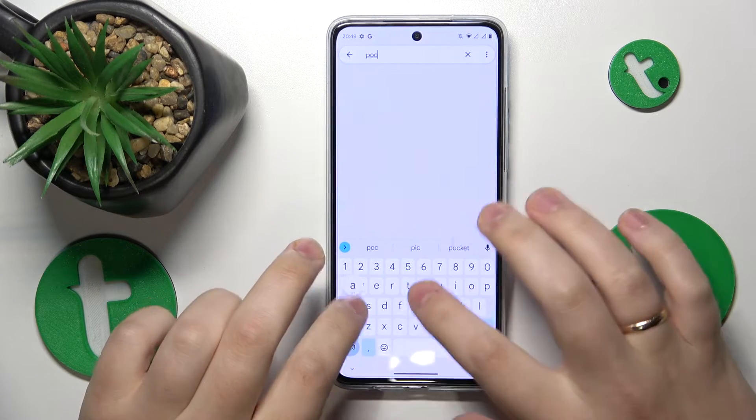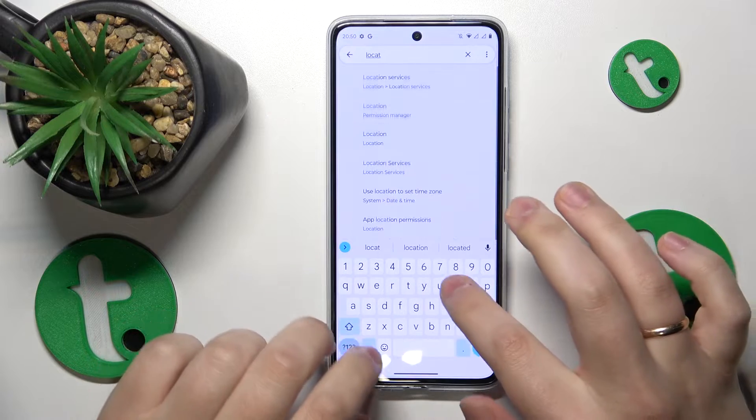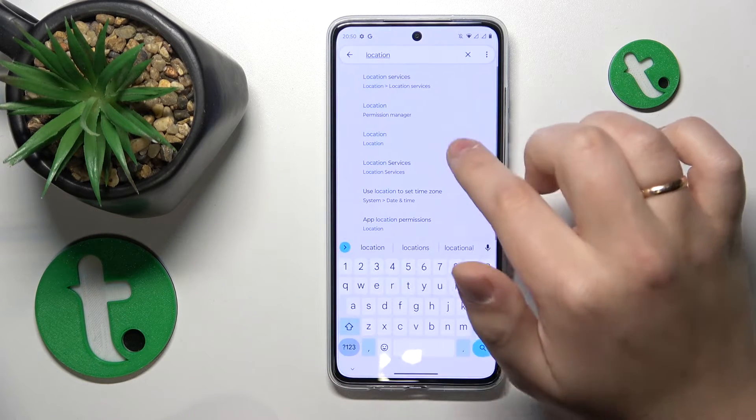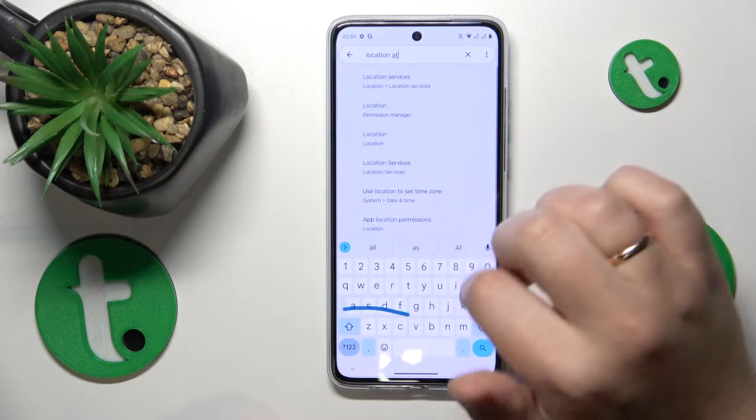Open settings and input the location query. Go to location services and make sure that the use location toggle is enabled.